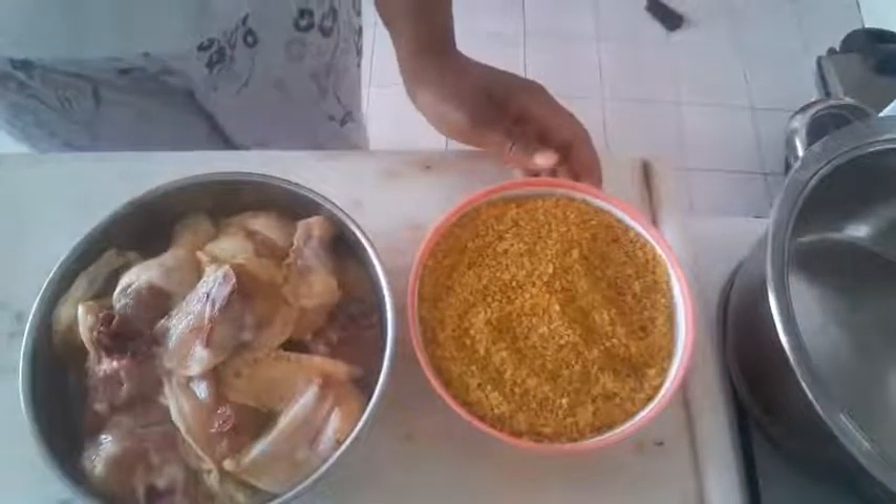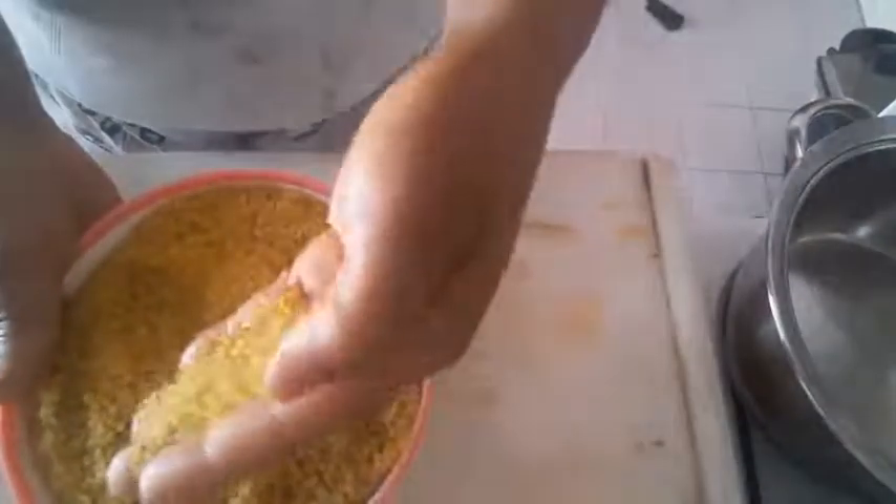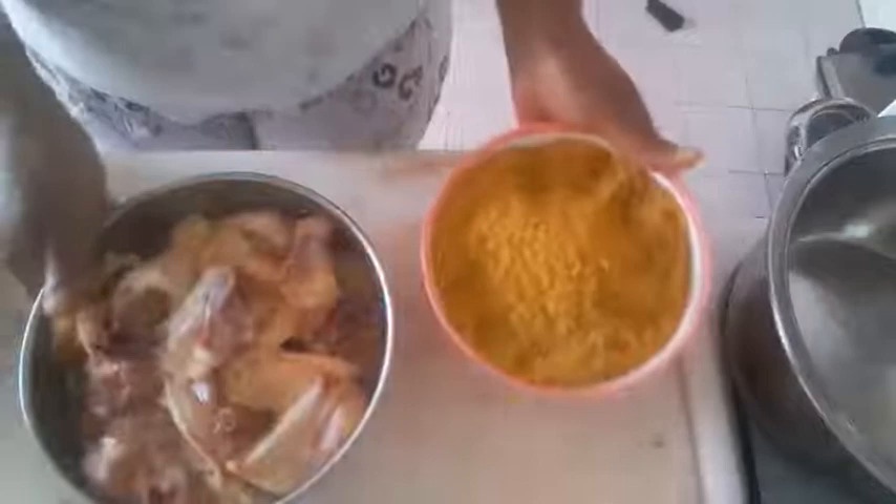Hello family, welcome to Precious Home. Today I am preparing wheat, and we use it in place of rice. I will prepare it like rice, then with chicken and vegetable — this is what I'm about to cook today.